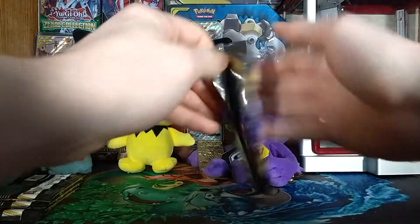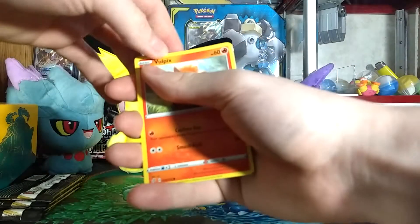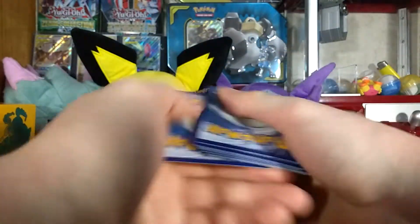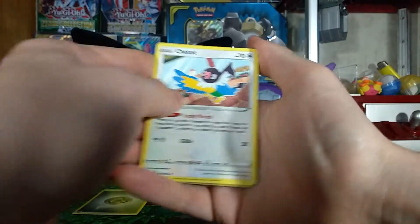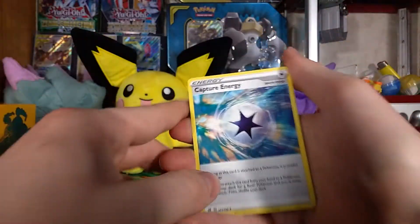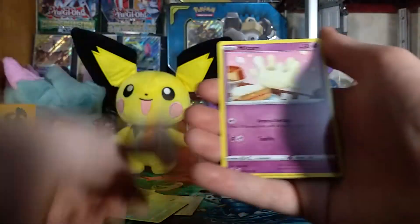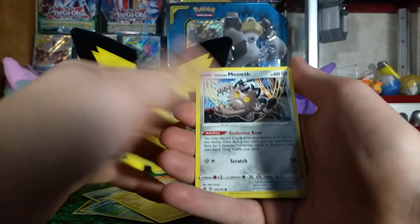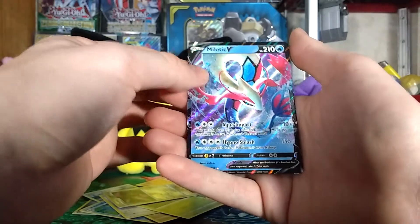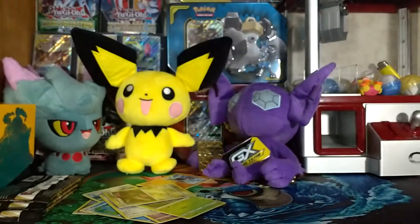Fifth pack — we have a Munchlax on the front. Getting rid of the Steel Energy. We have: Chatot, Capture Energy, Palpitoad, Vulpix, Milcery, Galarian Farfetch'd, Galarian Meowth, Caterpie, a reverse Dubwool — also a very nice reverse card — and on the very end a Melodic V card that is actually really pretty. So we are three out of five currently.